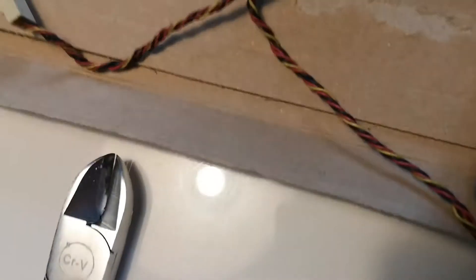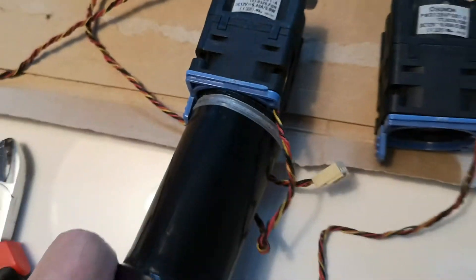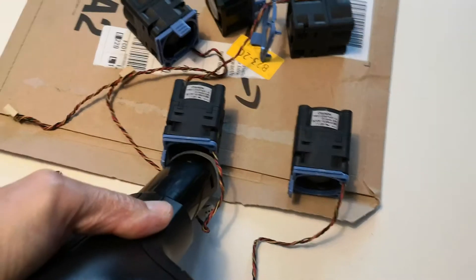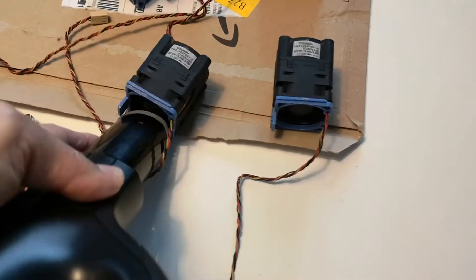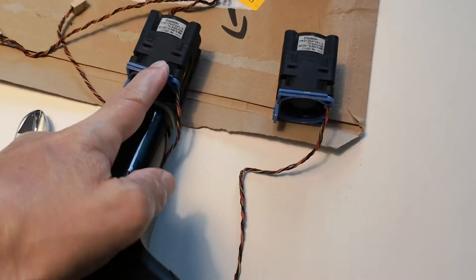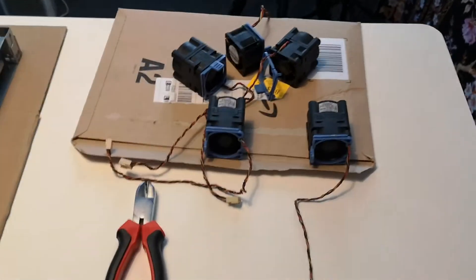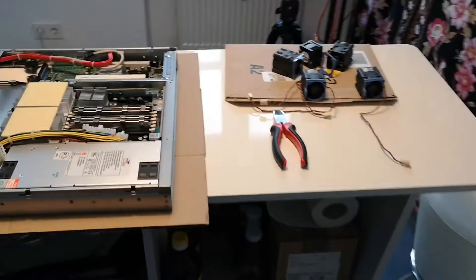That's one way of bringing the dust out of the fan — powered by air. Maybe I'm going to build myself a helicopter or a drone with those. Who knows, let's see what happens.